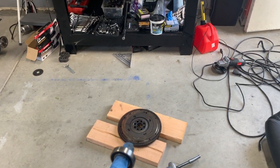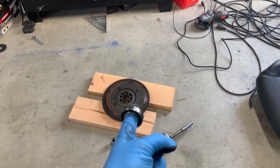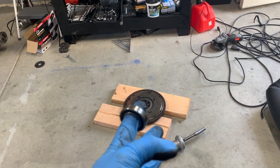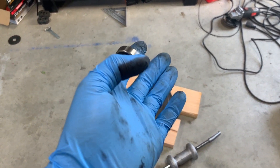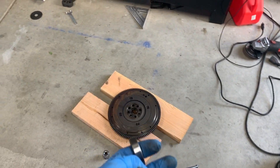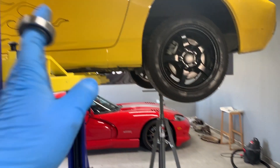We're going to be reusing the stock AP1 flywheel, which is actually a very light flywheel to begin with, so there's not much benefit to going any lighter. It's only like 14 pounds, and a lot of lightweight flywheels are like 10 pounds, so there's really not a whole lot of benefit — 14 pounds is plenty light.